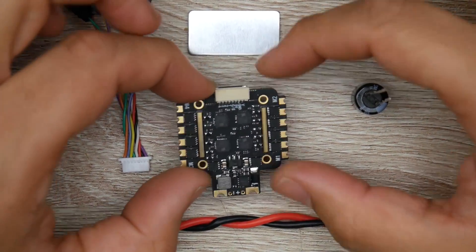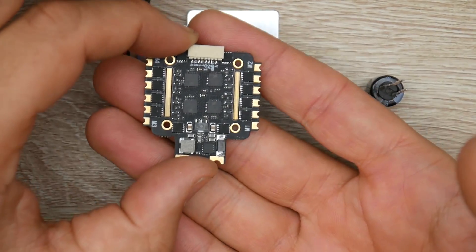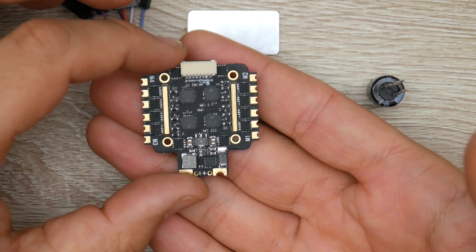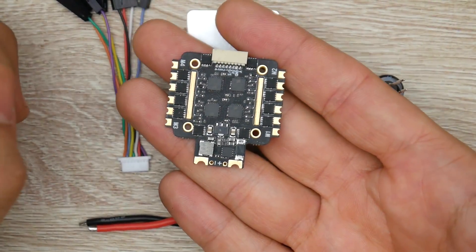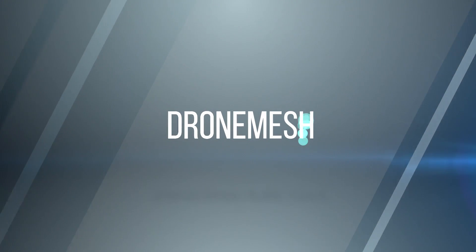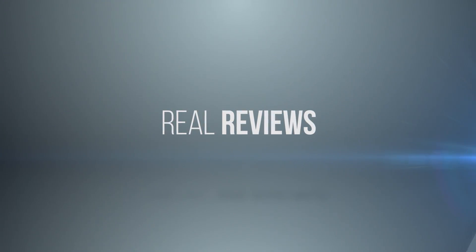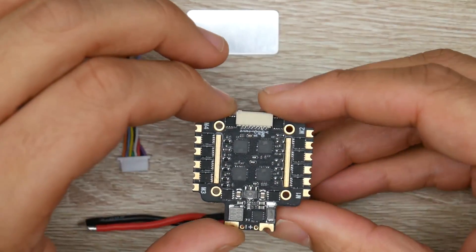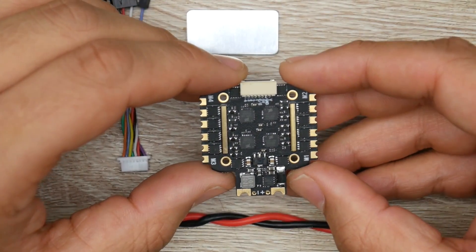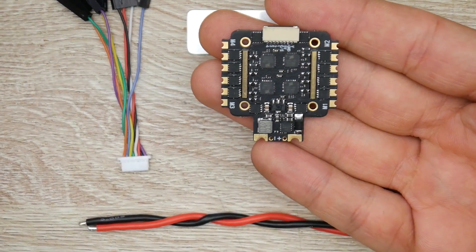In today's video, we're going to be taking a look at an all-new ESC from Racerstar. It's called the Reach Up 40 Amp ESC. This is a 20x20 BLHeli32 40 Amp 6S ESC on paper. This ESC is rated up to 40 amps theoretically on paper, which means the FETs could probably handle that much. However, I would not really recommend setting this up on a 5-inch quadcopter that is 6S.